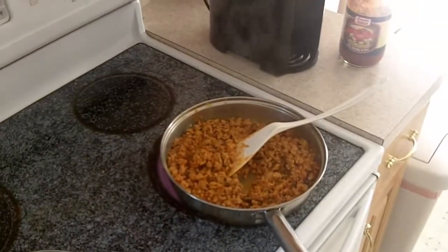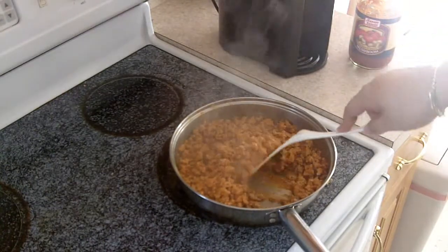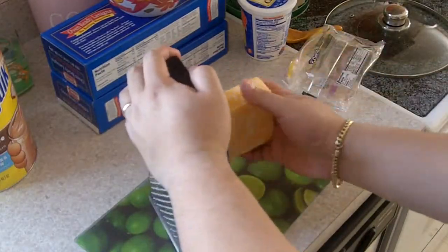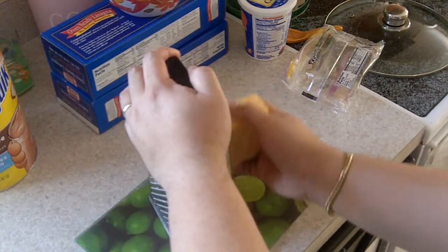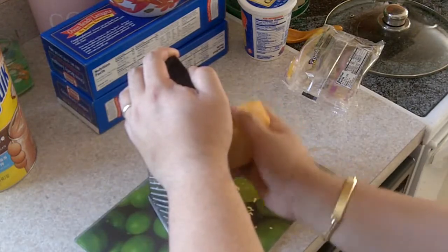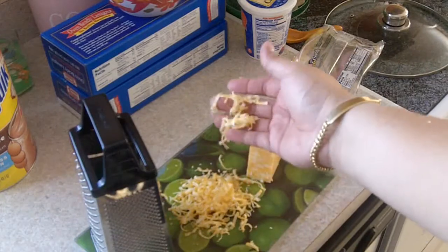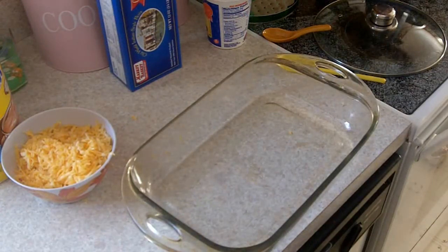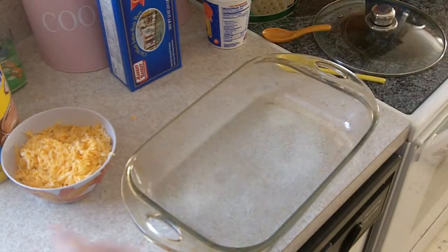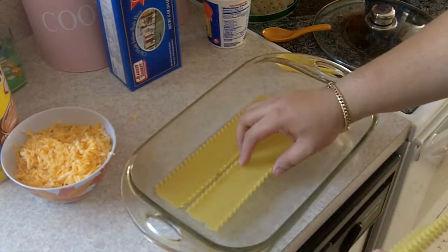The meat is looking fantastic — it's coming out pretty good! Let's take care of the cheese. Be careful not to cut yourself — watch out for your fingers because it will hurt. This is how it should be looking if you're doing it right. I'm gonna use a little bit of olive oil spray at the bottom so the pasta won't stick.